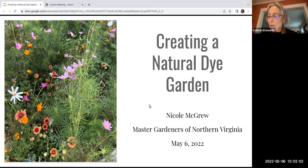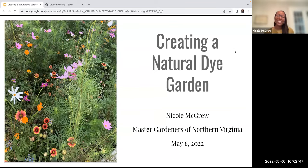Without further ado, I'd like to introduce Nicole McGrew. She became a master gardener in 2021 and is already doing her second presentation. She's been gardening since childhood and originally from northern New Jersey. She moved to the area to attend Georgetown and immediately became aware that we have a much longer growing season in Virginia, which she loves. Thanks so much for that nice introduction, Colleen.